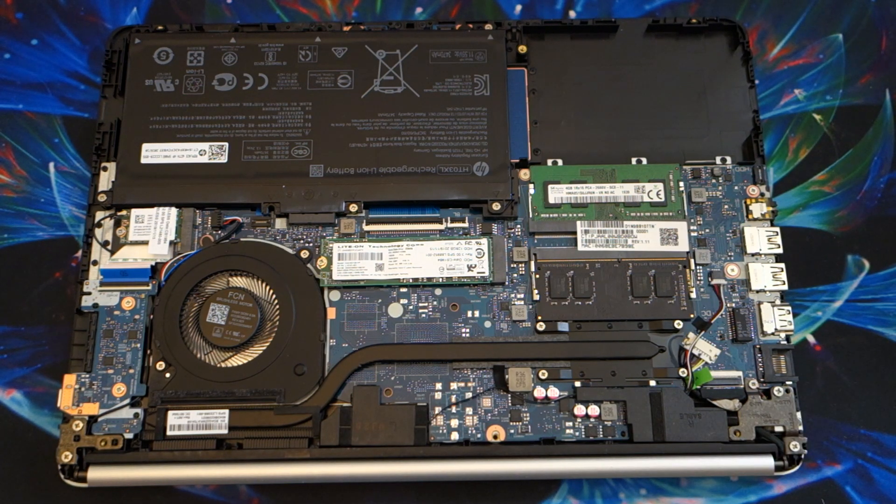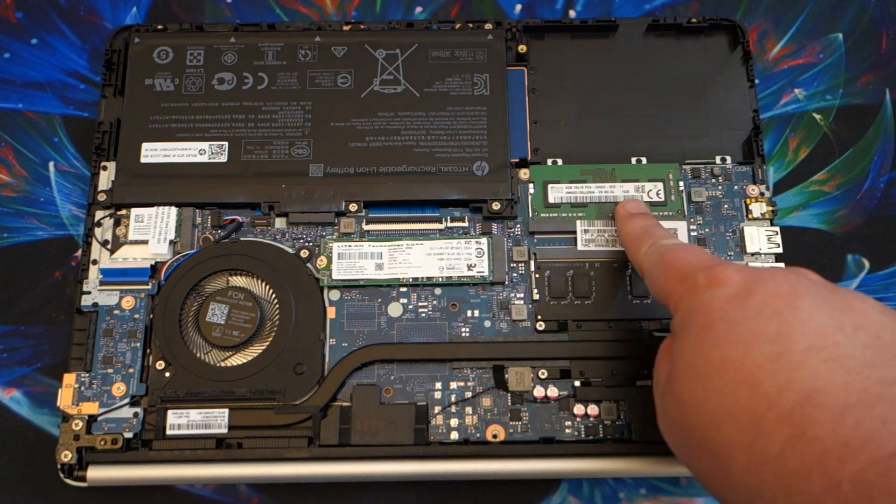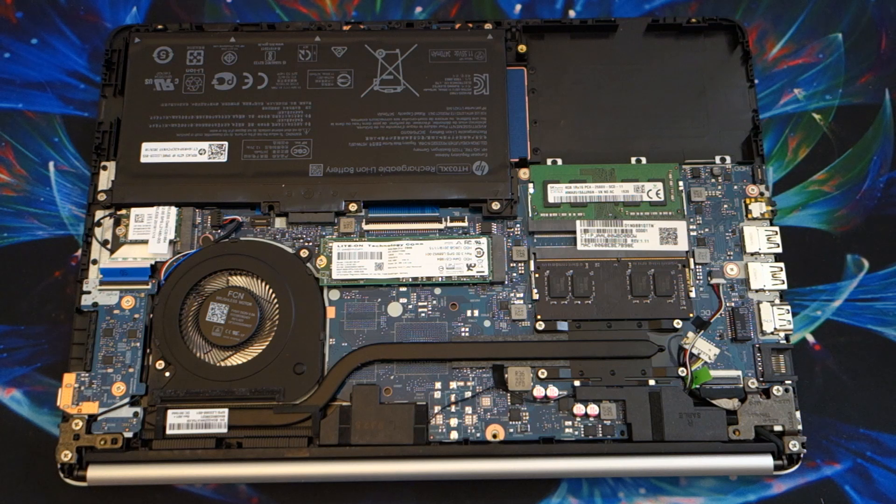As far as upgradability for this price range, to have an NVMe SSD versus that eMMC storage which is so slow — huge. And to have upgradable memory — huge. So if you can find this for $200, it's a smoking deal. It's really not that far off from the ASUS E203MA, which I think goes for about $215. This is only $70 more, and you probably get a much better processor, more storage, upgradable RAM, and upgradable storage. Let's go ahead and put things together and we'll follow up with another video of some performance benchmarks. If you have anything specific you'd like to see, let me know. Thank you for watching and I hope you have an amazing day.